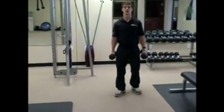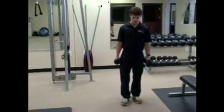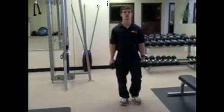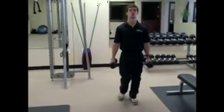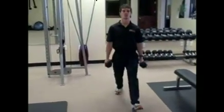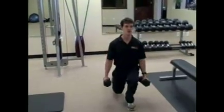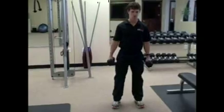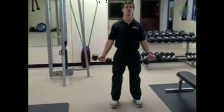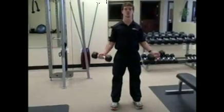We're going to keep these dumbbells in our hands for the whole circuit. First, we're going to do 10 step-out lunges each leg, so 20 total steps — 10 on each leg. Once you get through those, you're going to stand and give me 20 bicep curls, still holding the weights.